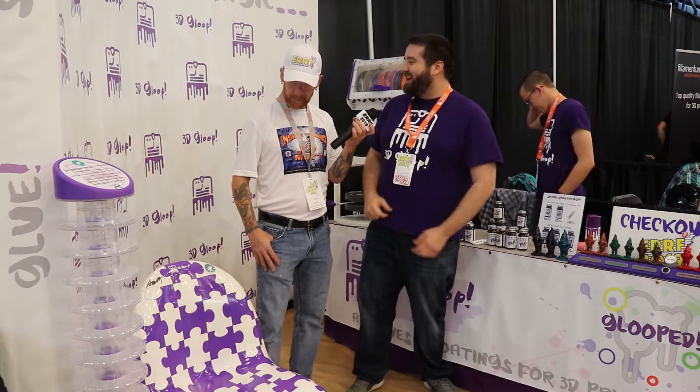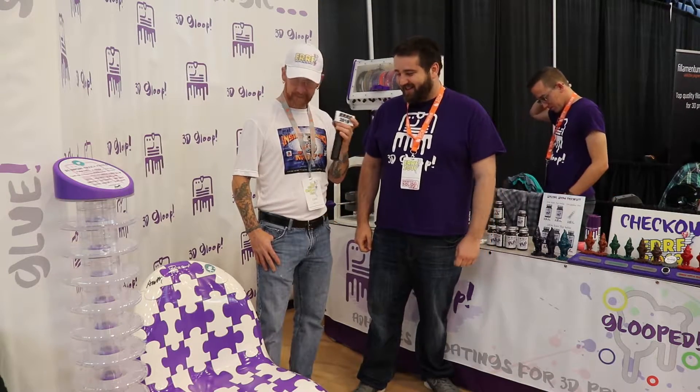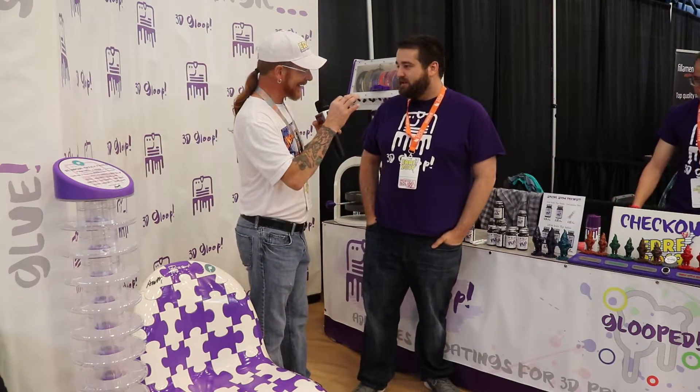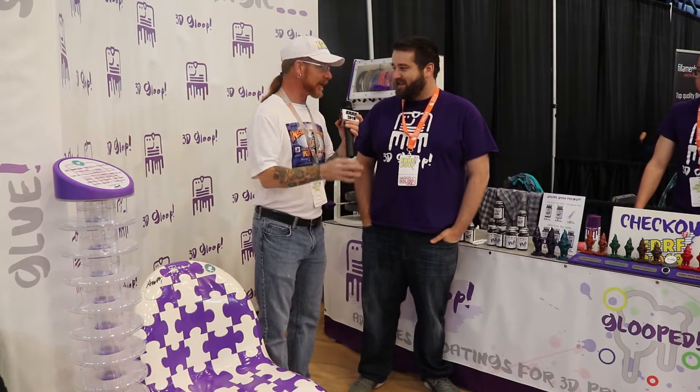It used about a thousand milliliters — or eight bottles — of our PET Gloop. I'll call it a fully functioning chair that was 3D printed. So PETG — or PET, leaving out the G — that is one of the newest products you guys have coming out.